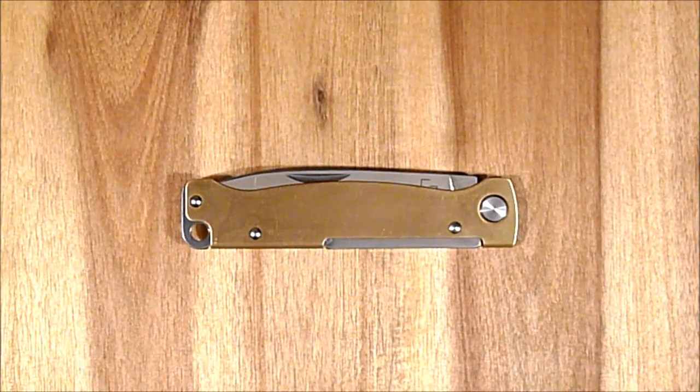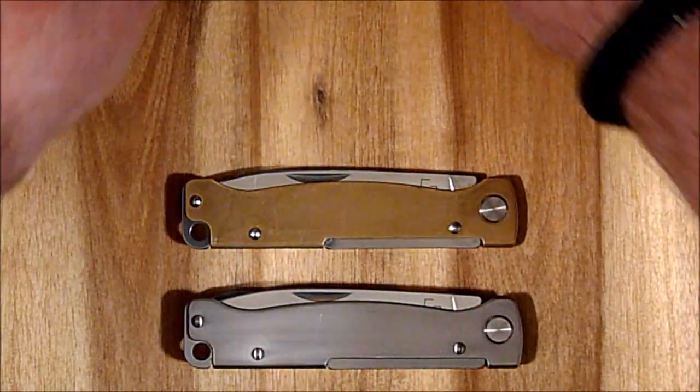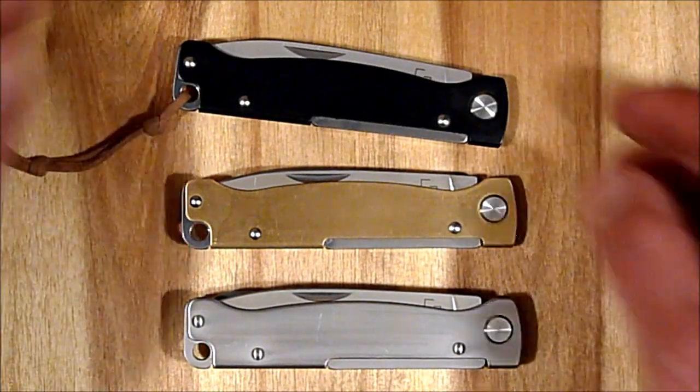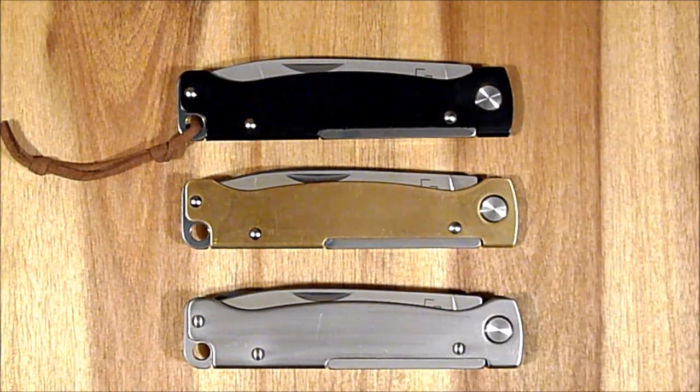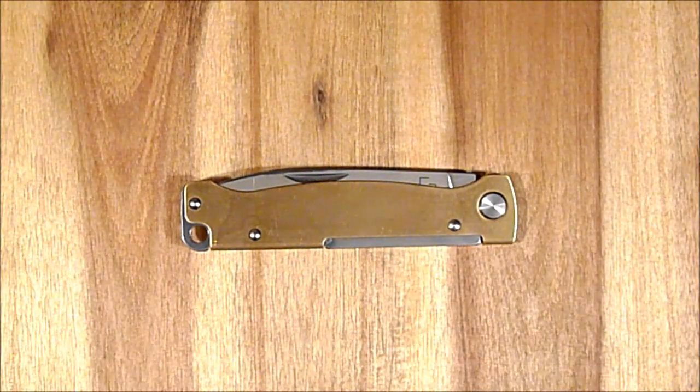Ich habe ja bereits das Atlas Multi und auch das Atlas Black, und ich muss echt sagen, mit der Verarbeitungsqualität bin ich sehr sehr zufrieden. Deswegen war das für mich eine ganz logische Schlussfolgerung, dieses Atlas Brass zu kaufen.